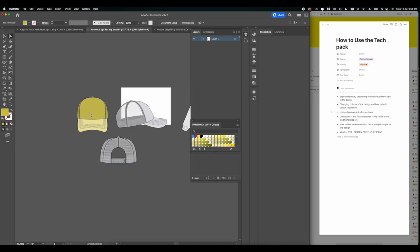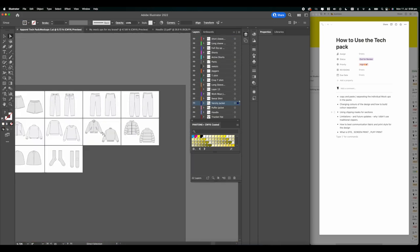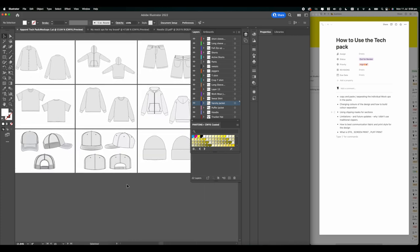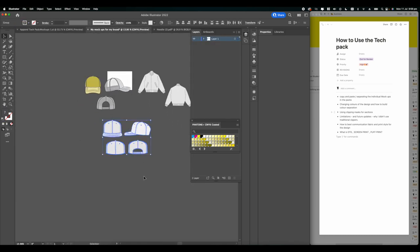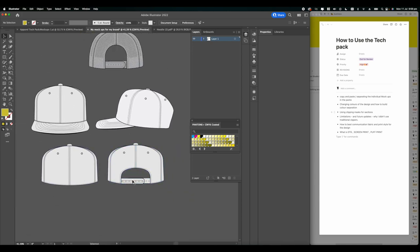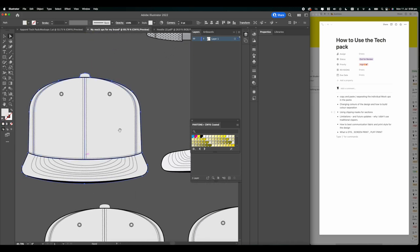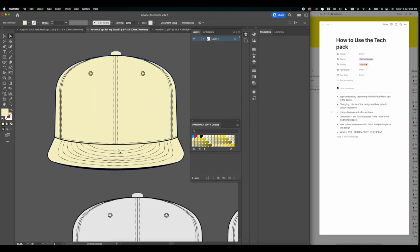If you want to learn how I built my own hats for revision, make sure you check out that video - it's very detailed on building a tech pack for a hat with measurements. But now I'm going to show you how to build color separations in hats or in any of the mockups.